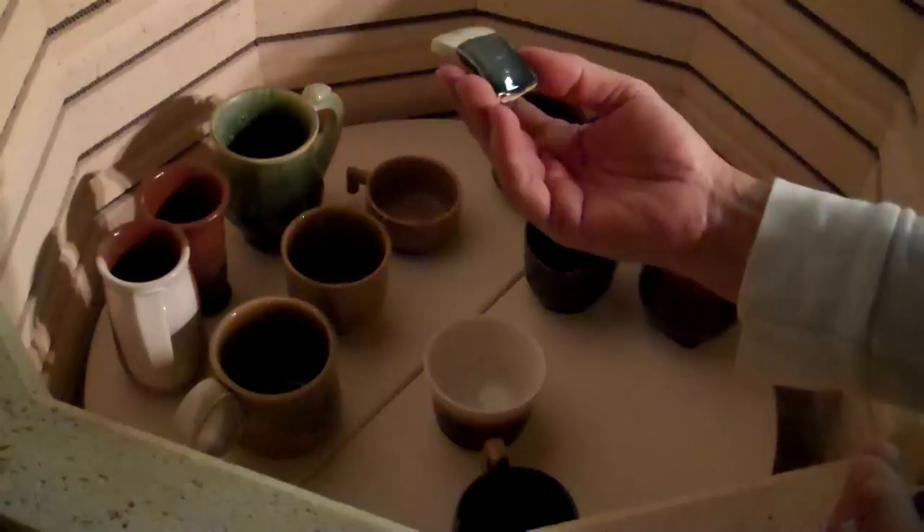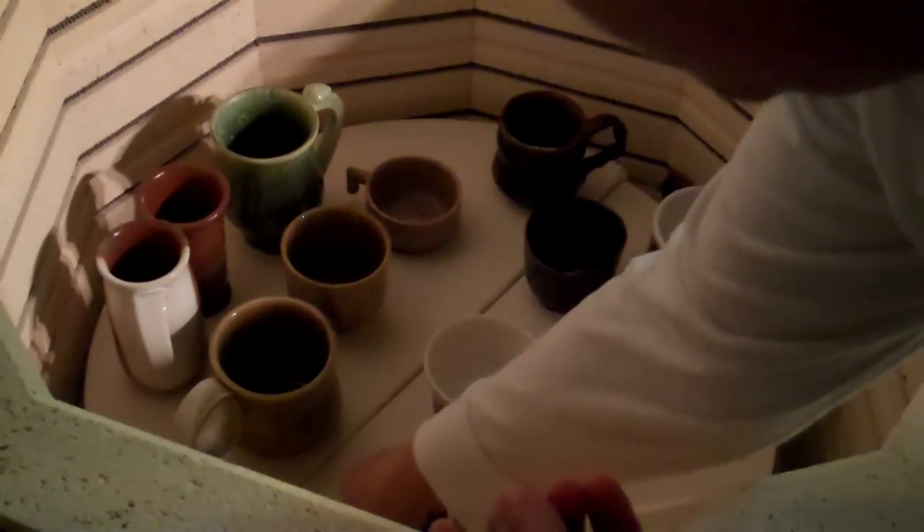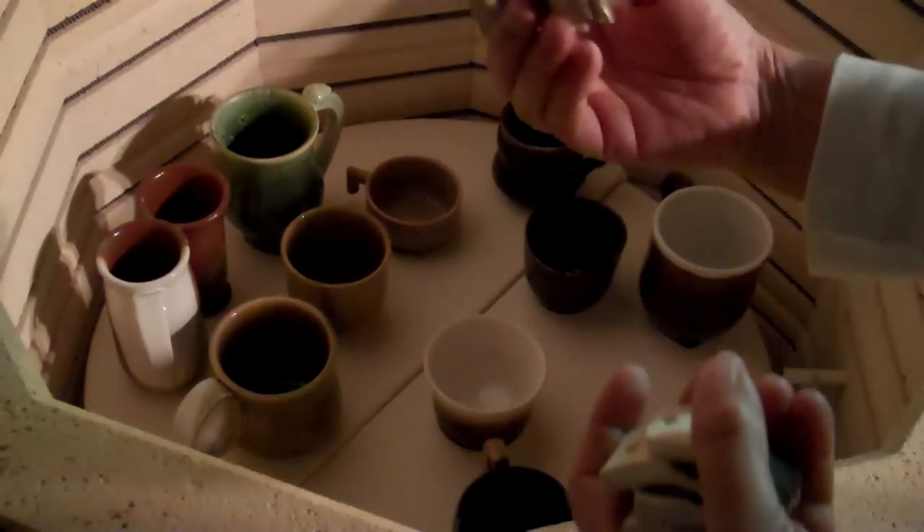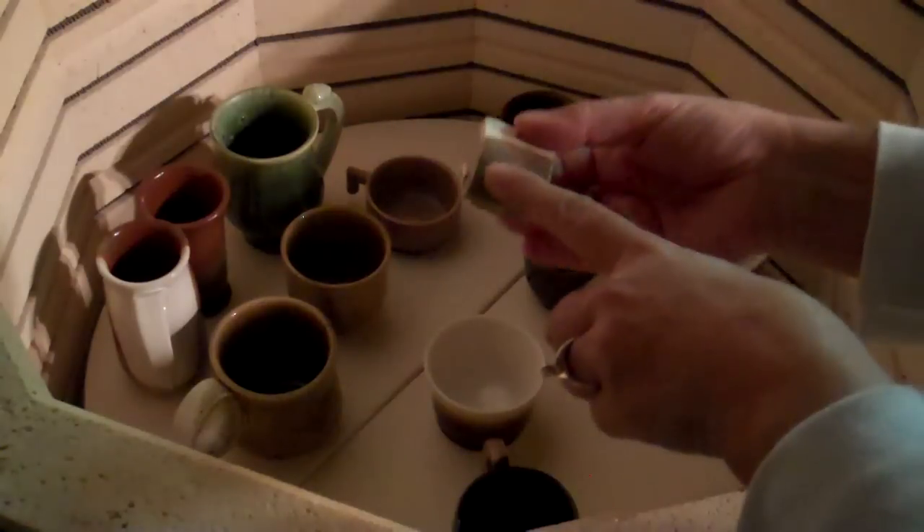Oh, that's pretty. I like that. I'm a bad girl — why didn't I kiln wash these? Because I haven't had to kiln wash them ever. That one dripped like a mad thing, and it looks like it dripped on other cups, too.